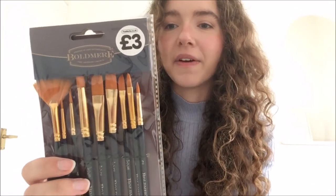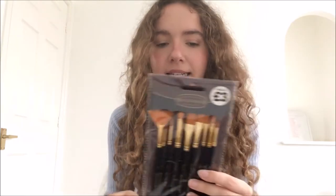Next, I ordered this set of textured brushes. They look very, very nice. They're from a company called Boldmere, which The Works stocks. I actually bought them for the fan brush because I thought that'd be nice for little distance details. But they'll also be great for working on the tiny canvases as well.